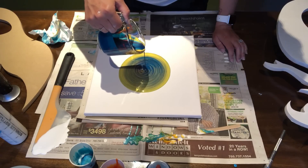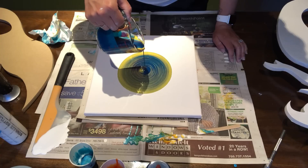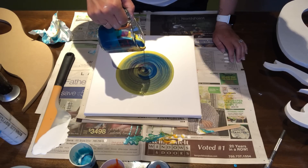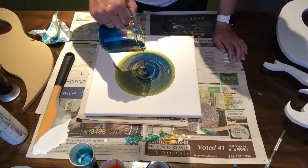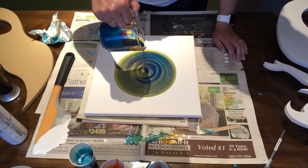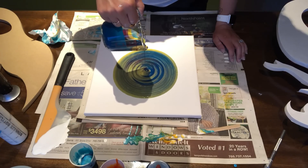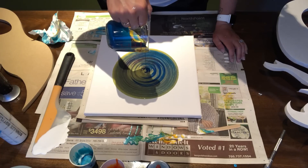Holy cow, this is exhausting. Where's my orange, where is my red? All I see is yellow, yellow, and blue. Where are all my colors? This should be interesting, guys. Even though I thought it wasn't going to be a lot of paint, I think it still is a lot of paint, which is crazy. Holy cow, man, it's like the never-ending cup.